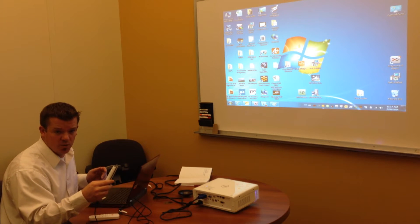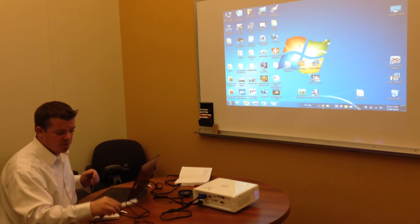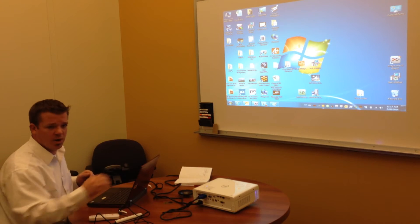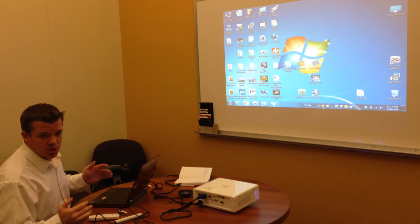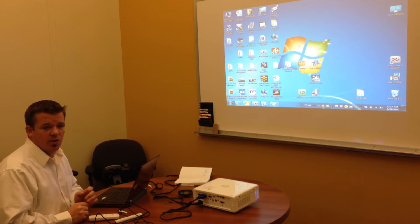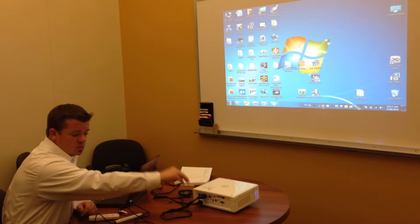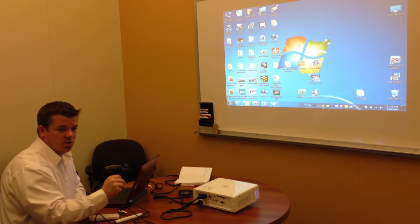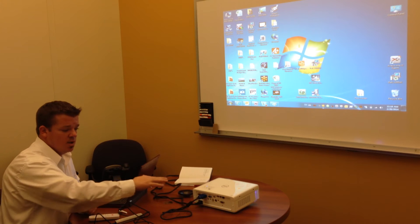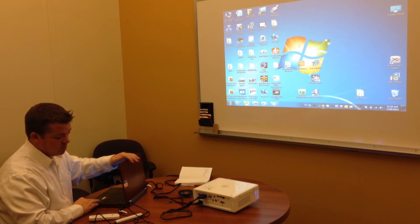So while you're setting up the projector, connecting it up, powering it up, your pen can be charging. When you're done, the pen will be ready for use. I've already gone ahead and charged the pen. The next step is to connect the projector to your PC. There are a couple of different ways to do that — you can use a standard analog VGA connection, as you see here, or the projector also has HDMI.